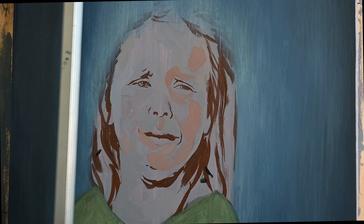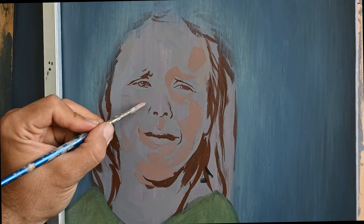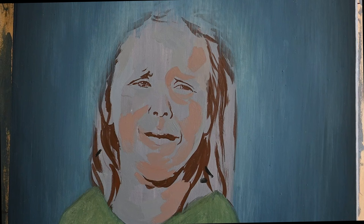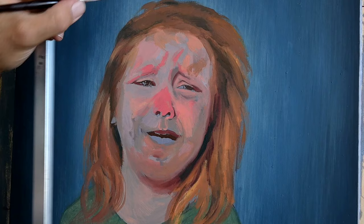After that I continued by painting the background again in egg tempera. These first layers of egg tempera will allow me to paint this portrait in one sitting, alla prima, where I will finish the portrait in just a few hours.